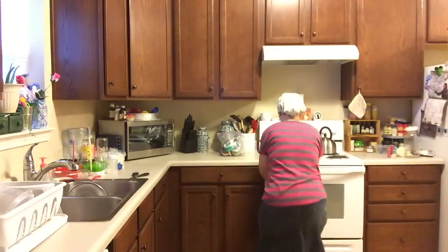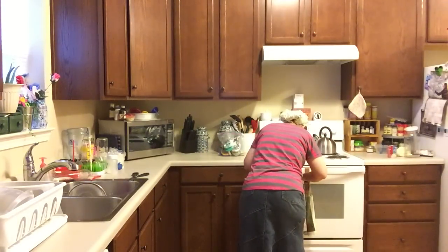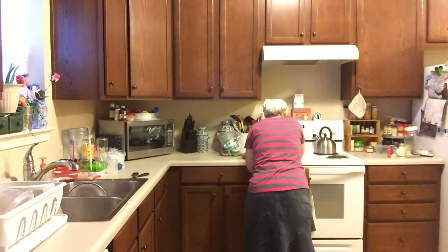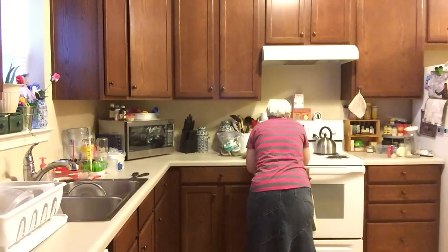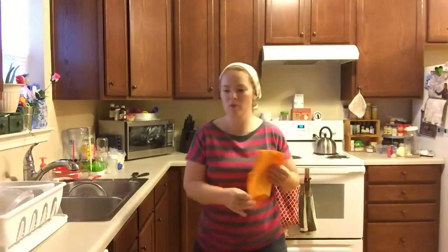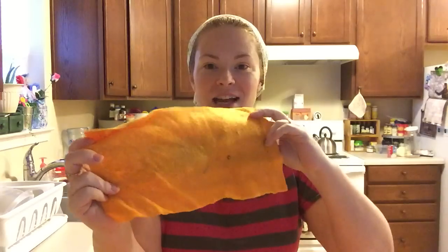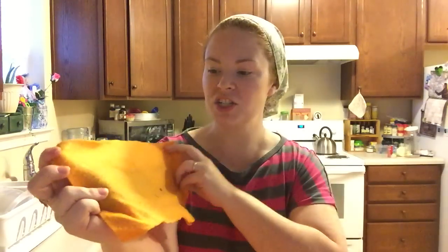I have a wet bag that I hang on my stove because we use reusable stuff. This is one I've already used, so it's not pretty, but after you wash it, it just gets softer and softer. It sticks right onto the bottom of your Swiffer WetJet — no velcro or anything needed.